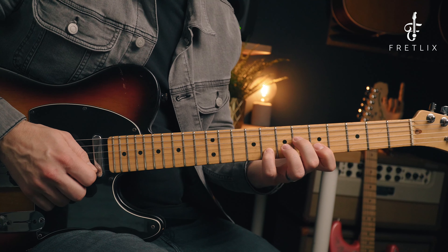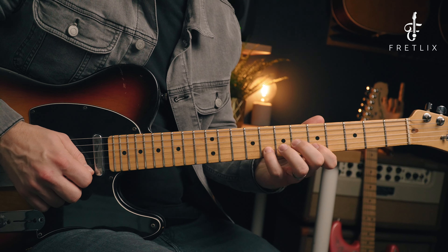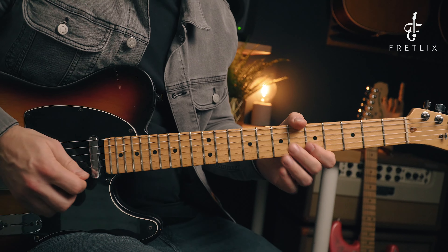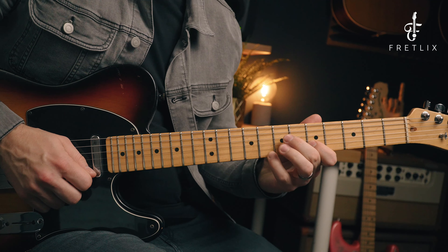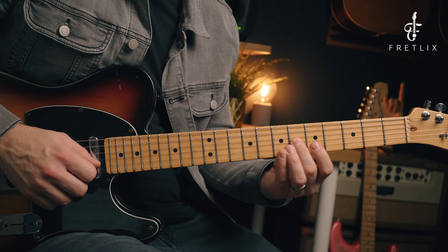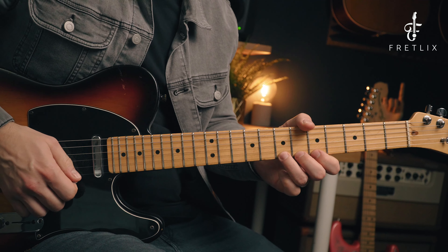And then we play eight to five on the B string as a pull off. So let me just count into that. And then we play the sixth fret on the G string, seventh fret on the B string, and that's where the fourth beat is going to land.